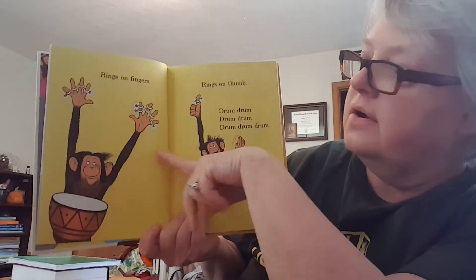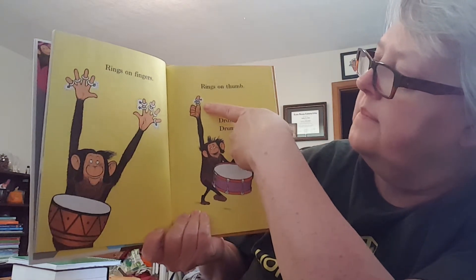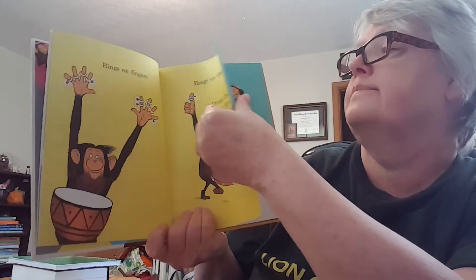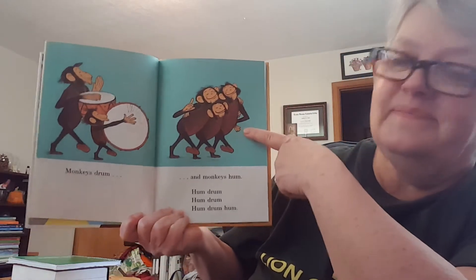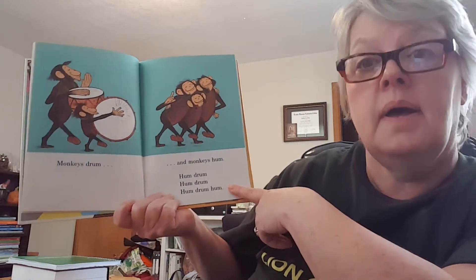Rings on fingers, rings on thumb. Drum, drum, drum, drum, drum, drum, drum. Monkey's drum. And monkey's hum. Hum, drum, hum, drum, hum, drum, hum.